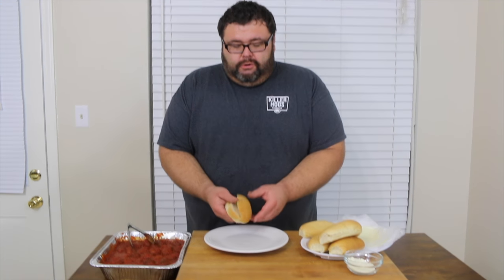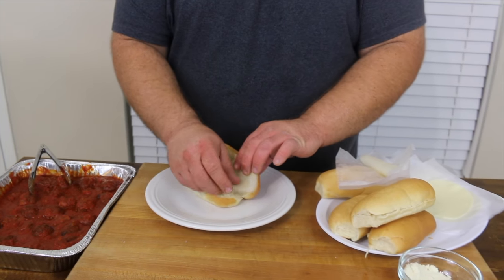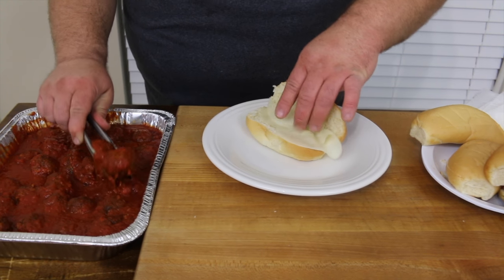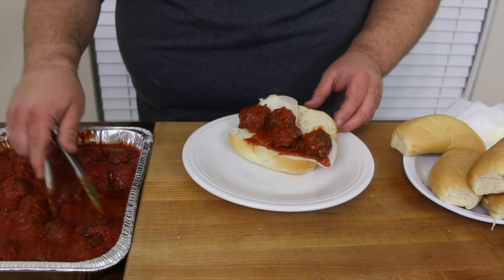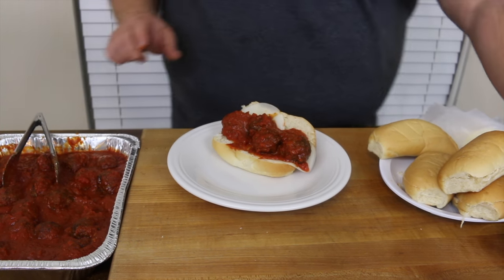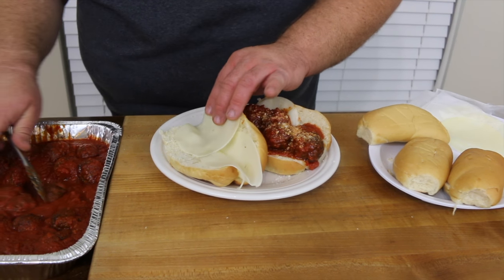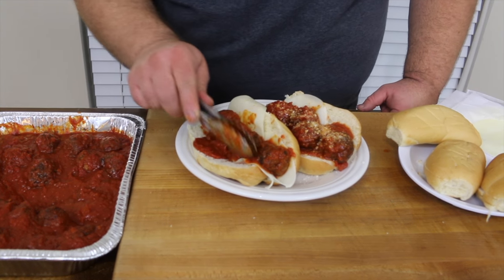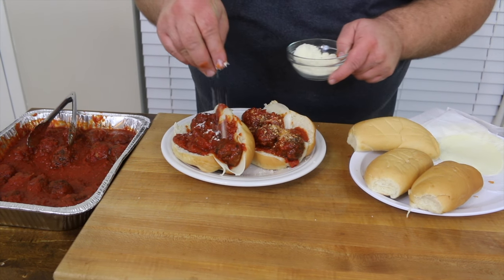Now it's time to make these mini meatball sandwiches. I've got some little mini sub rolls from the store, and I had the deli slice me some provolone cheese real thin — about 0.5 on their meat slicer. I'm putting a couple slices of provolone in the roll, then stuffing it with meatballs — that thin cheese really melts from the meatball heat. You can get about four meatballs in there. Then a little extra marinara sauce and top it with a little more Parmesan cheese. They look fantastic.